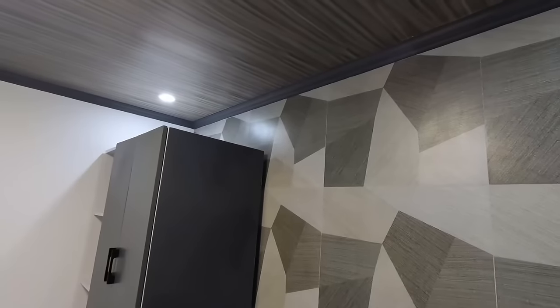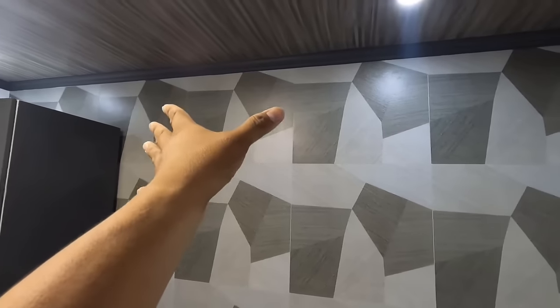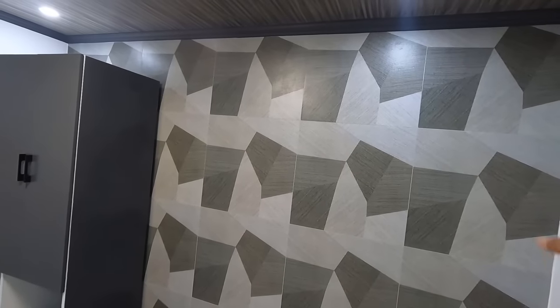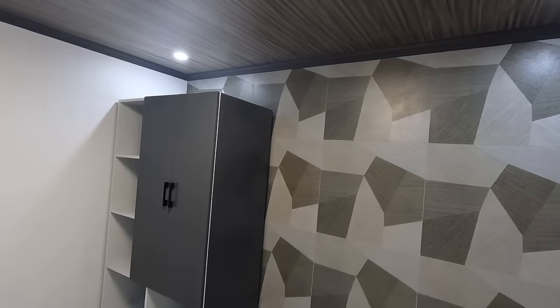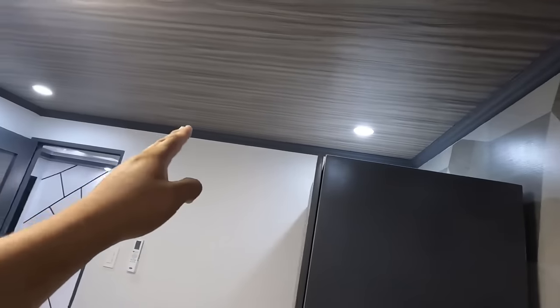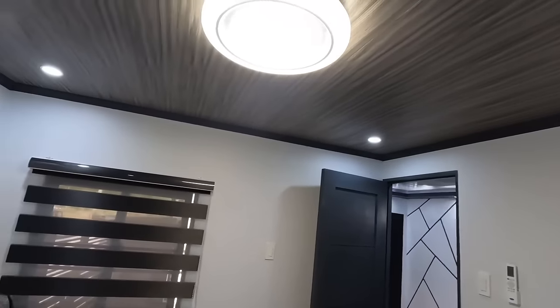Itong closet niya pala, pwede mo siyang imove kahit saan. Dito naman po tayo sa wall cladding. Itong wall na nga po pala na to, ang likod po nito yung toilet and bathroom. Kaya nagsuggest na lang po kami kay client owner na itayos na lang po itong buong wall na to. Abstract nga po pala na design ng tiles yan na 60 by 60. Meron din installation ng cornisa sa bawat gilid po ng kwarto.